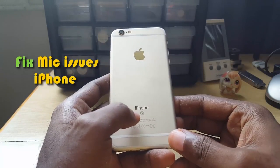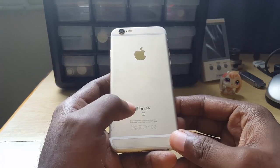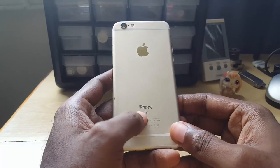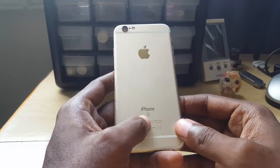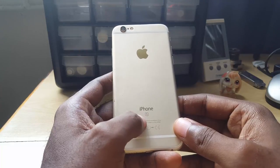This is an iPhone 6s but this applies to any iPhone, new or old. Basically what's happening is that whenever you make calls you're barely hearing the other party, or the other party can barely hear you no matter how you speak. Now you might think this is a network issue, but it is not — it's actually an issue with the phone.